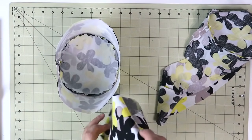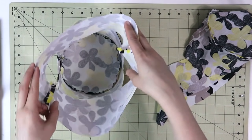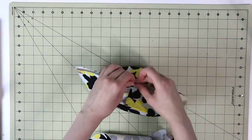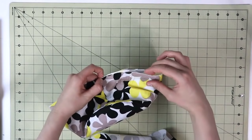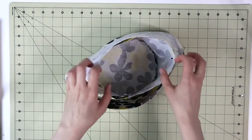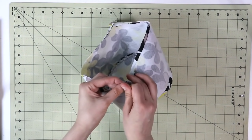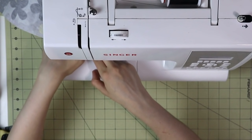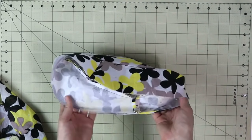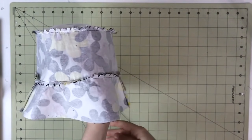For the next step, we're going to attach the brim of the hat to the rest of the hat using exactly the same principles as attaching the circle to the side. Mark quarter ways on both the side of the hat and the brim, match those markings, pin them in place, and sew with a straight stitch — repeating the same for the lining portion and the interfacing portion. After that, I'm going to notch the hat with the interfacing so that when we turn it right side out, it has a better shape.